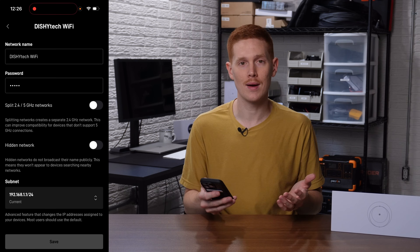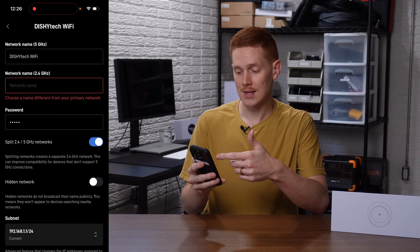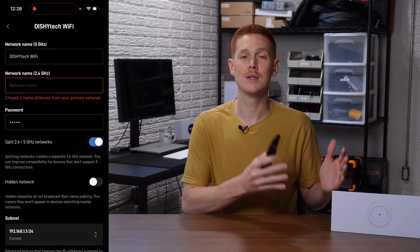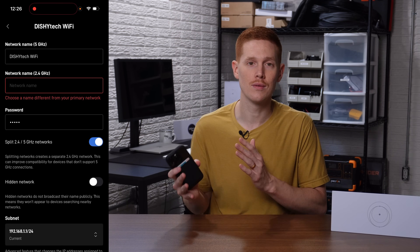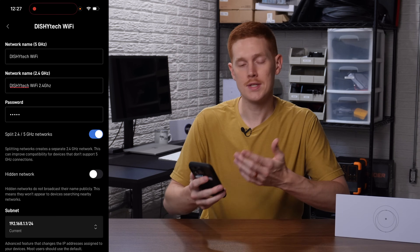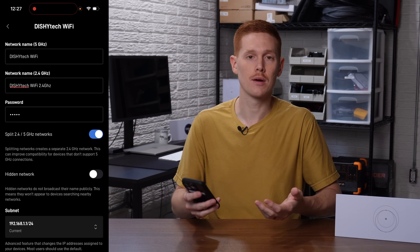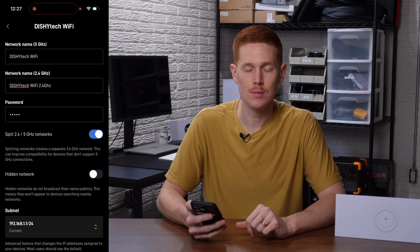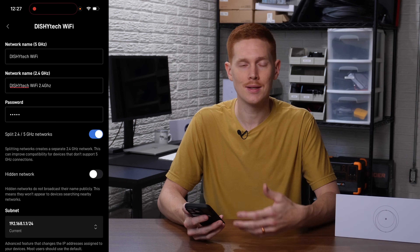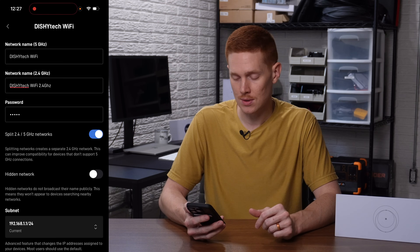This can improve compatibility for devices that don't support 5 gigahertz connections. The easiest and simplest way to split your Wi-Fi network is to go ahead and toggle this. You'll notice that a new field appears above where it says network name for the 2.4 gigahertz network. What this does is split your network into a dedicated 5 gigahertz network and a dedicated 2.4 gigahertz network. You can name either of these independently and they use the same password. I just named mine Dishitech Wi-Fi 2.4 gigahertz, and I left the 5 gigahertz the same — that way any devices already connected using 5 gigahertz will stay connected without needing to update anything.